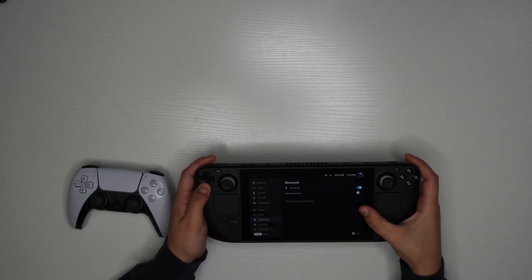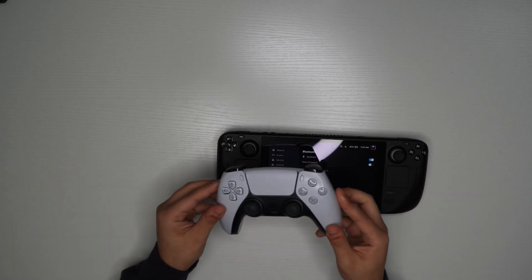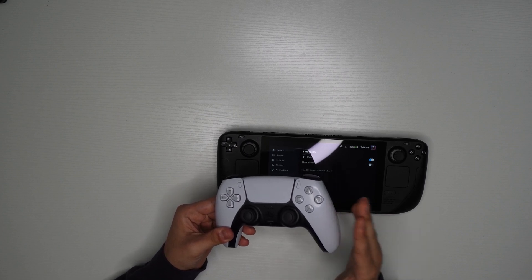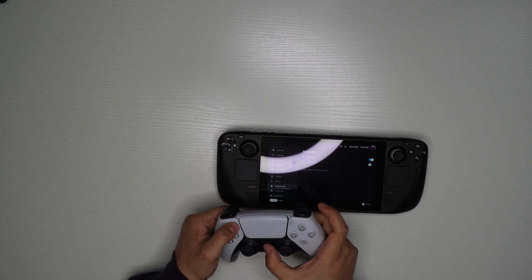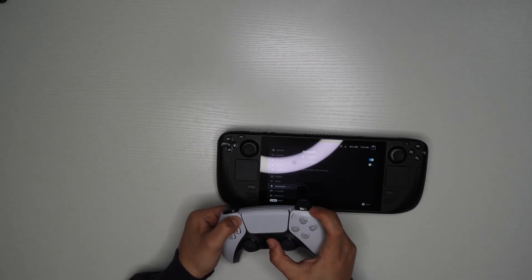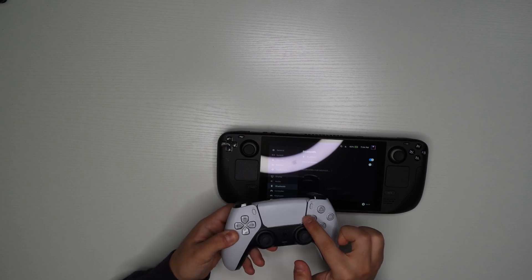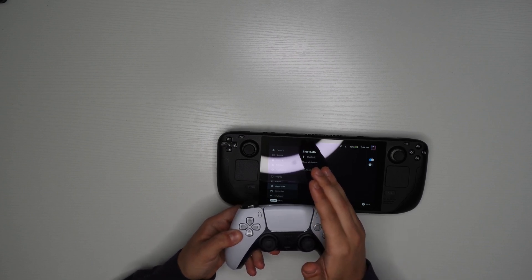After you turn it on, it will start searching for devices. Now, on the actual controller — and this will apply for both the PS5 controller and the PS4 controller — hold the Start button with the Share button at the same time until you start seeing it flashing. It's flashing blue right here. It might be hard to see under the light, but it's flashing blue nonetheless.